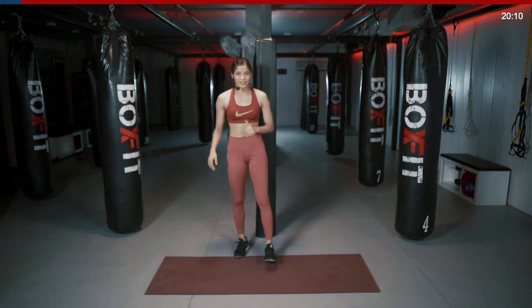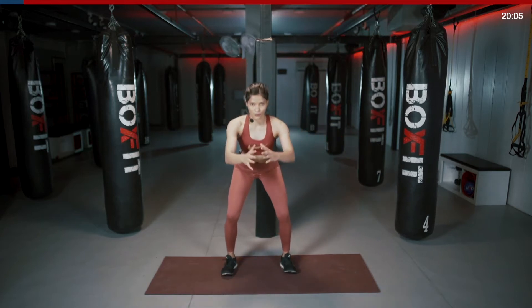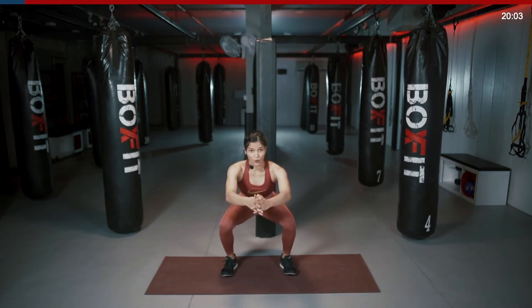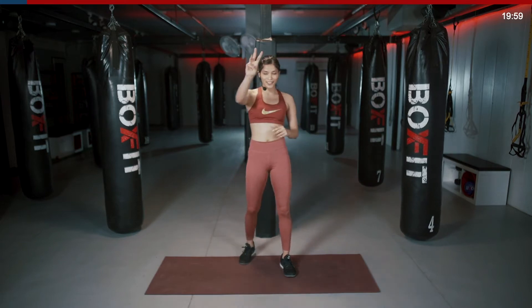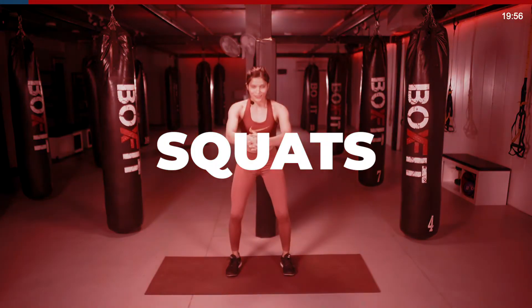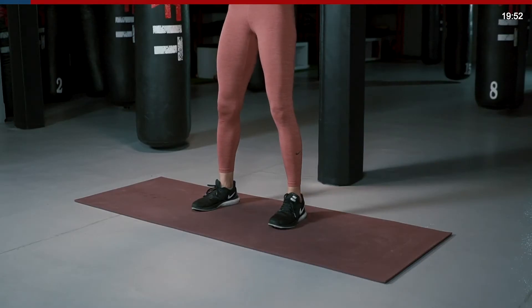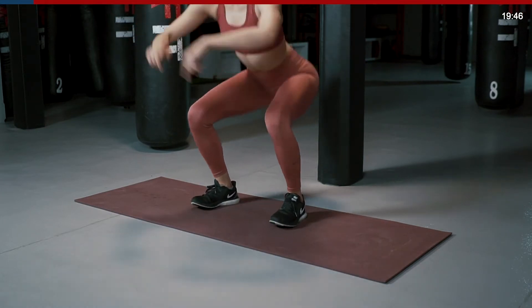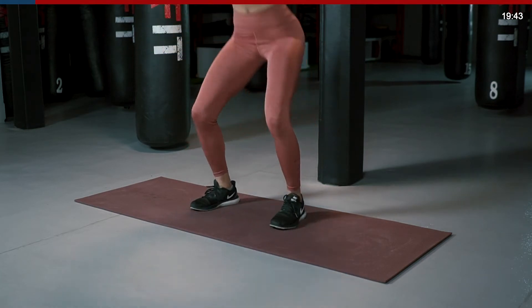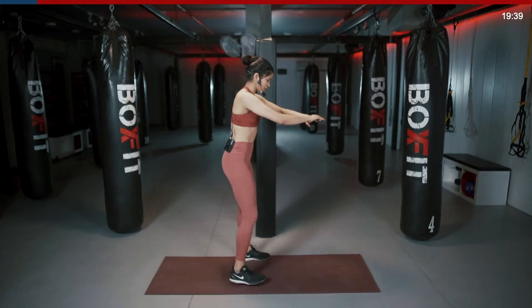Next one is a squat. Feet shoulder width apart, toes facing 45 degrees. Go all the way down, sending your hips back, weight on the heels, come up, squeeze your glutes. Starting in 3, 2, 1 — all the way down, all the way up, squeeze. Keep your hands in front, keep the weight on your heels as you go down, knees pushing out. Make sure they're not caving in. Keep going, keep your back straight, chest out.